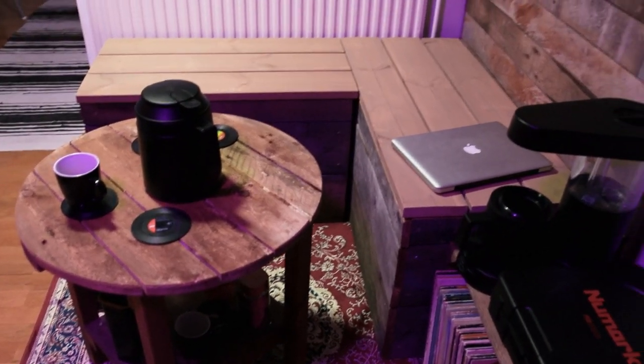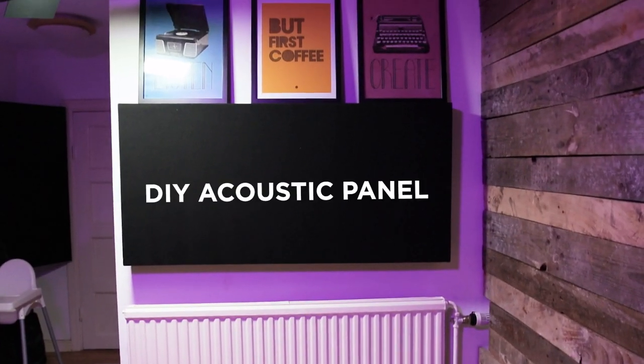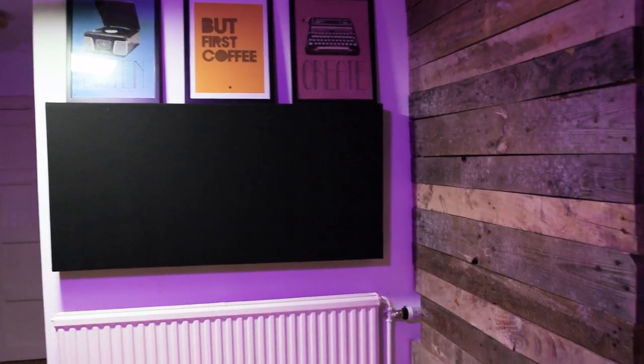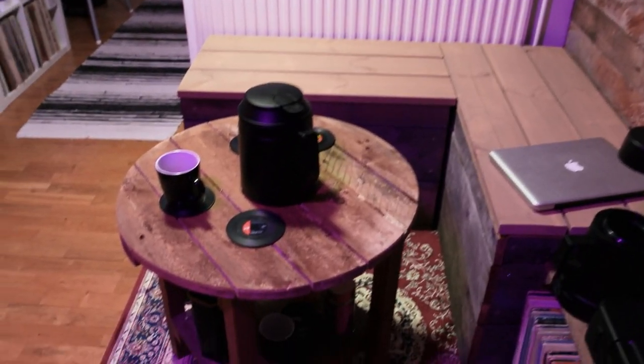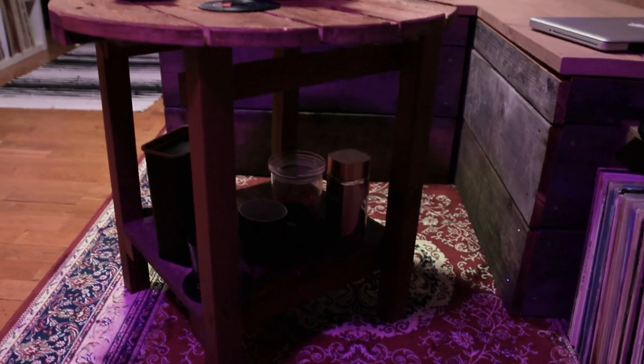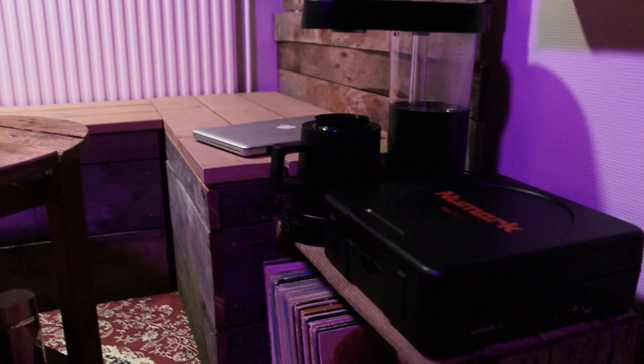And here's the chill corner with a really nice red rug. The PT01 Scratch from Numark, the coffee brewer from Ratio 6, a DIY coffee table, sit benches, and the wall. My homie also made frames for the acoustic panels, and my lovely wife helped me wrap the fabric around the panels.